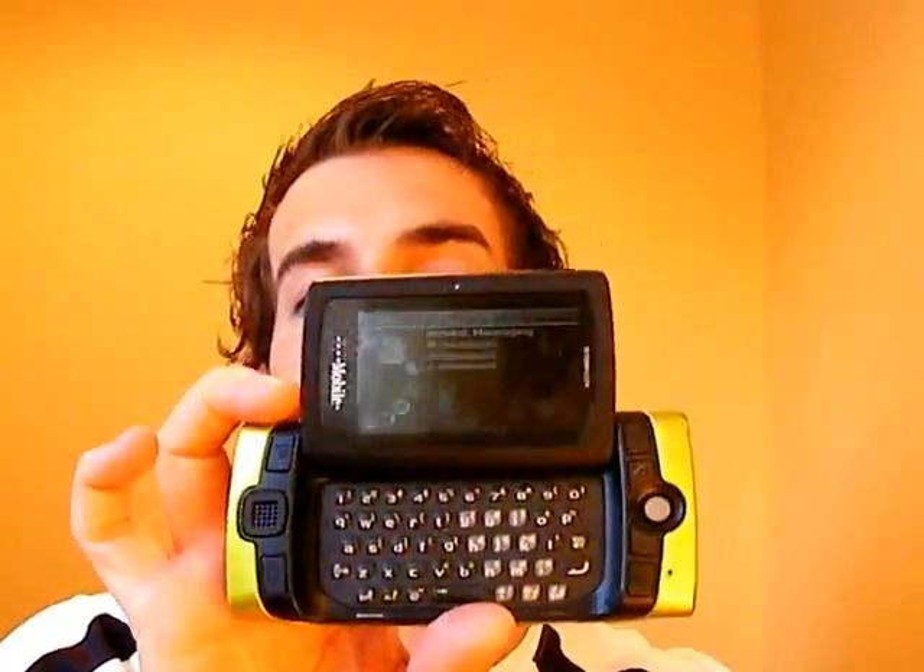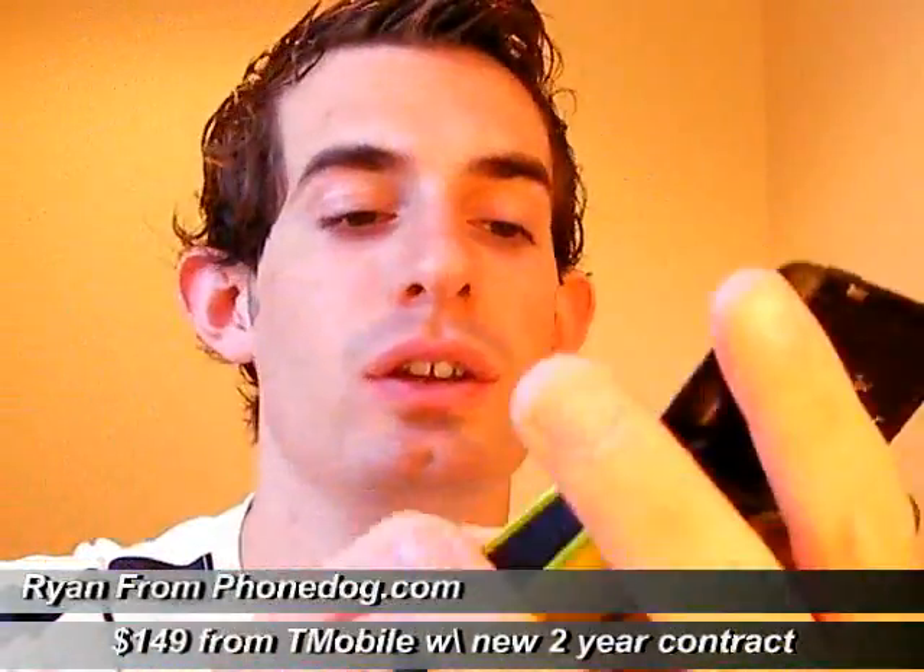Hey everyone, it's Ryan from PhoneDog. Today I'm going to be checking out the T-Mobile Sidekick 2008 version. Noah shipped it out to me — thanks Noah.